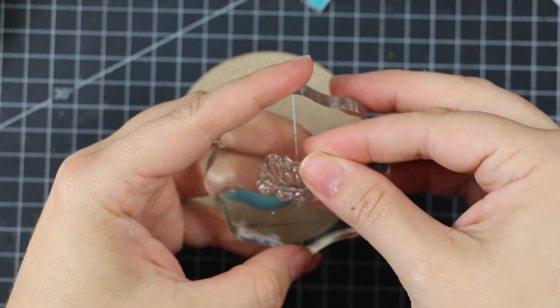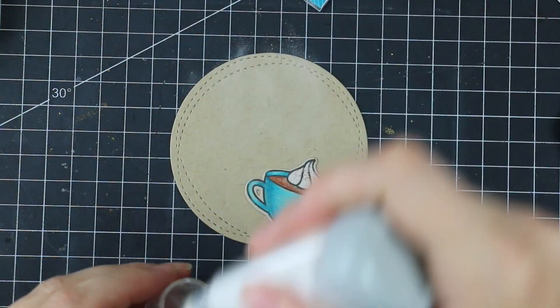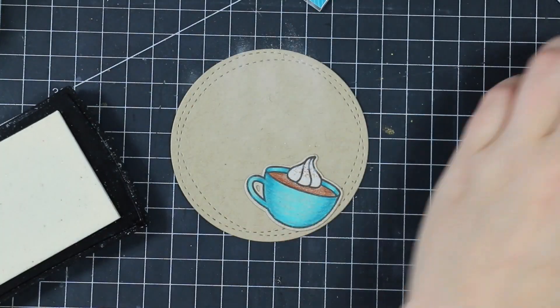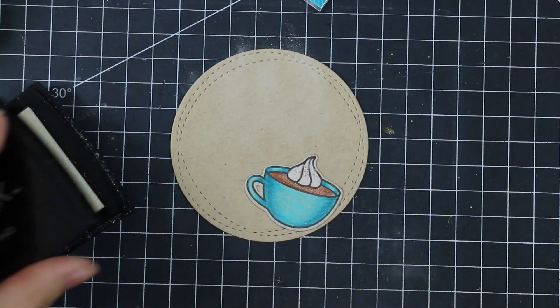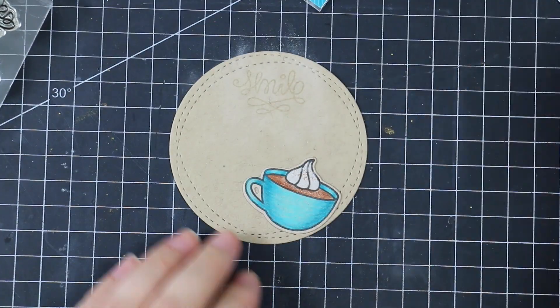With coloring done, I used the coordinating die set to die cut both the cups and the little mini shaker. I also die cut some craft cardstock using one of the My Favorite Things wonky stitched circle dies — I thought that would be a fun extra element with that fun little stitched edge.